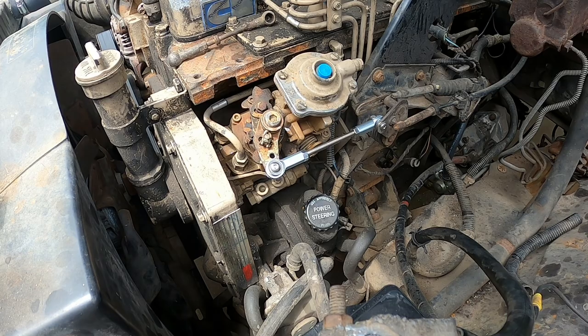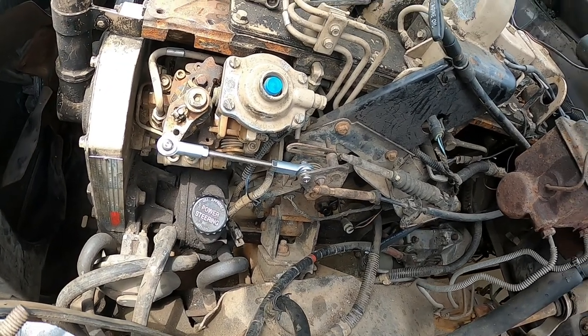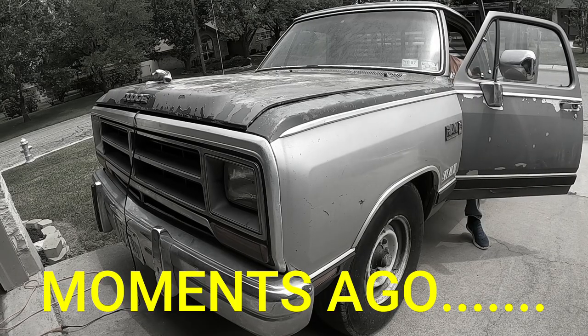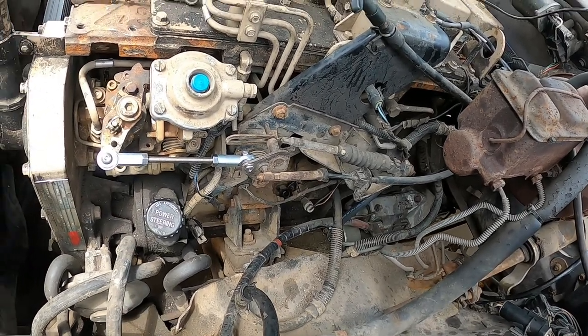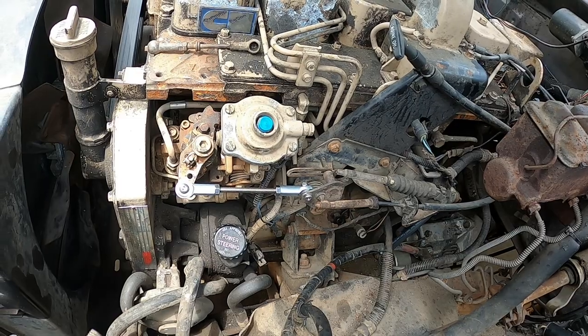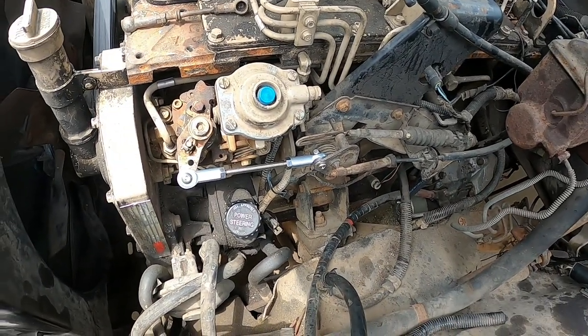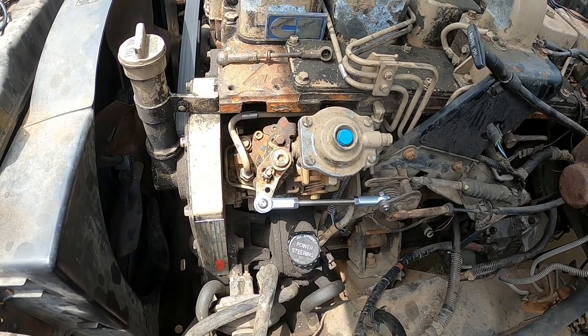That is installed. The linkage feels really good — there's no play up here and there's no play down at the pedal, so that's an excellent sign. Unfortunately we can't try it out right now because it's not starting, so we'll have to wait for another video for that. With this done, I think all we have to do is get this thing fired and we'll be able to drive it on the road. We have the belt hooked up, it's pumping water great, everything else seems to be in order except we still have to work on the alternator issues a little bit.